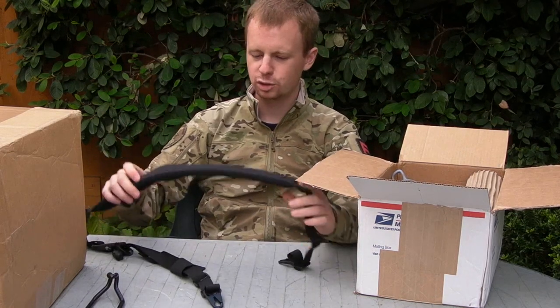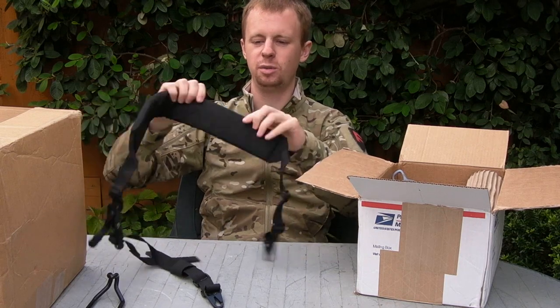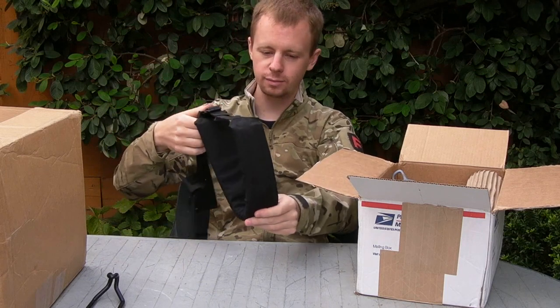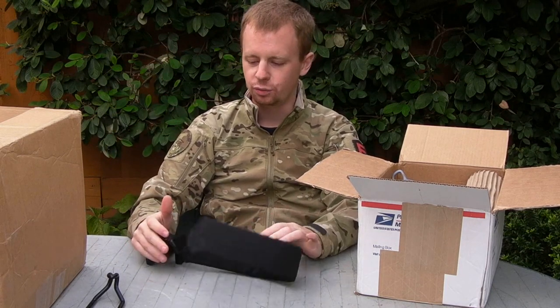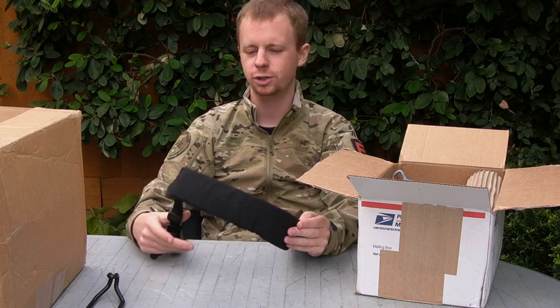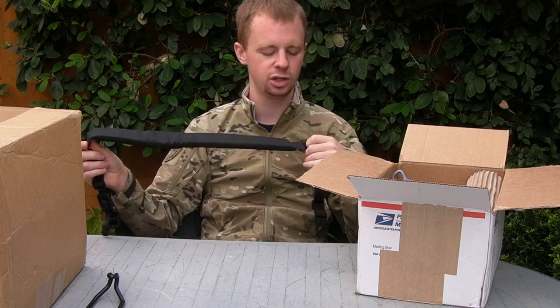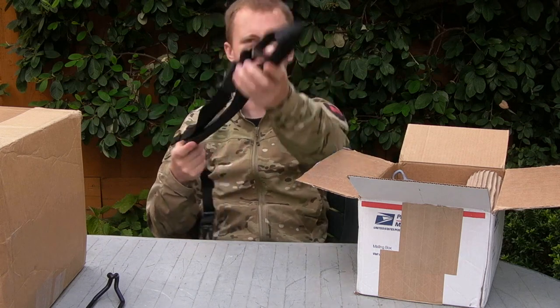Padded two-point rifle sling from Fur Spear. This is a seriously heavy duty sling, as you can tell by the size of the pad design. I like to integrate different sling designs to sort of create a sling that is to my preferences. I tend to integrate some sort of pad section like this with a magwell sling, so that will possibly be something for another video.